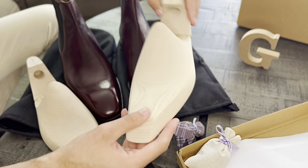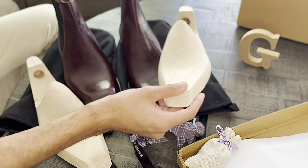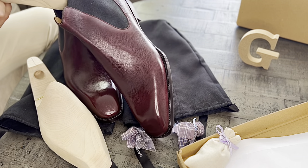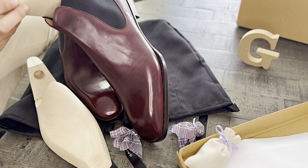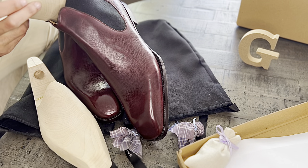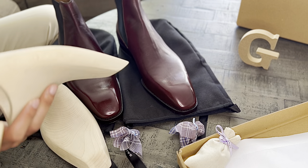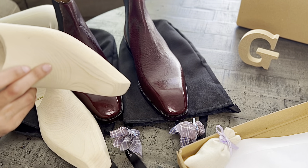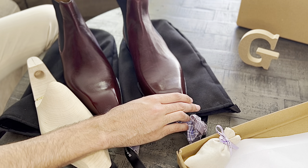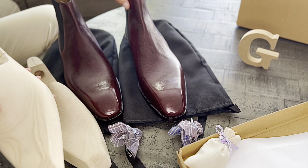With the chelsea boot, you have to be careful when taking the shoe on and off and when taking the shoe tree in and out. Pull the shoe tree out at an angle instead of going straight down — that stretches out the leather unnecessarily. Although chelsea boots have nice elastic on the sides to make them easy to take off and on, you don't want undue wear on the uppers. Do it at an angle, then twist, so it stretches the elastic and not the leather.